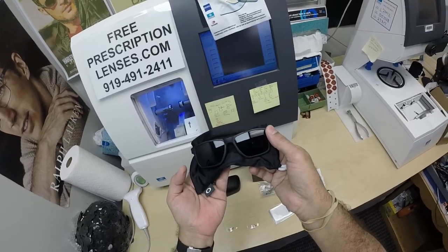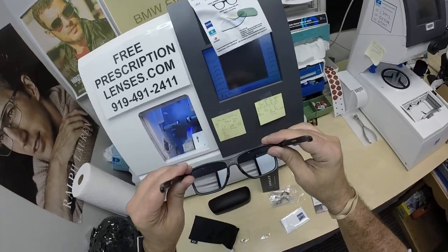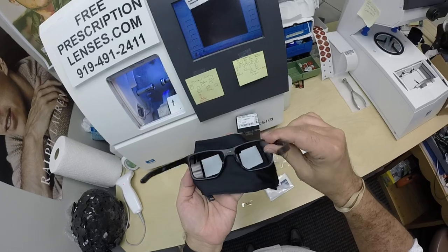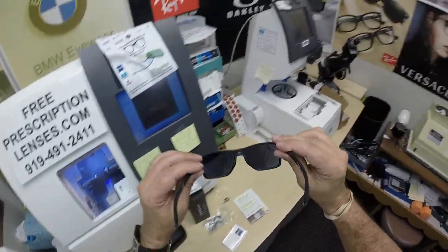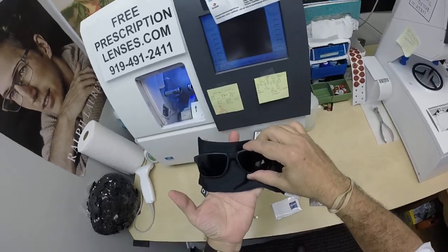Now people can see that silvery mirror that matches the silver logo on the side. When I turn it over, you can see the greenish hue of the DuraVision Sun back surface anti-glare. When he looks out, he sees the dark gray — when people look at him, they see that silvery mirror.